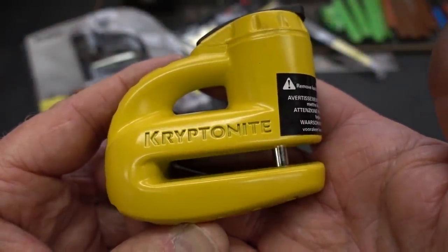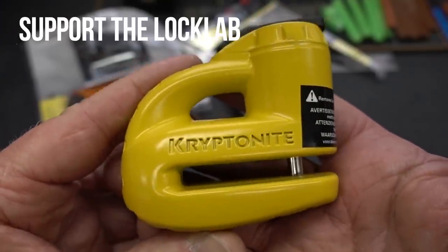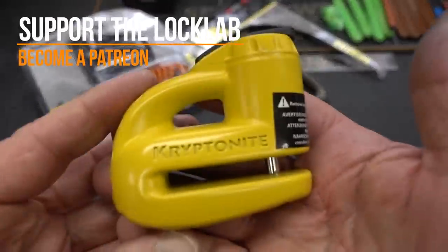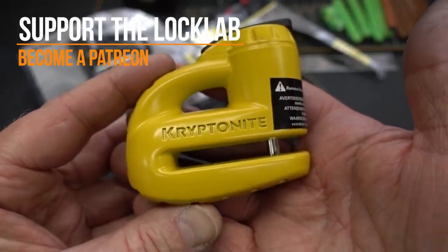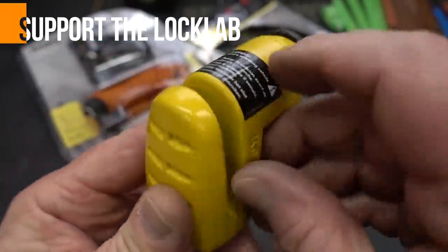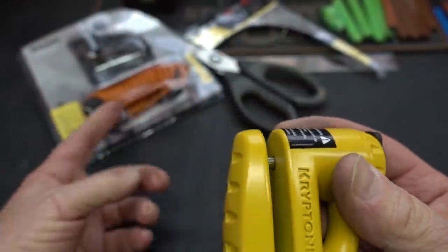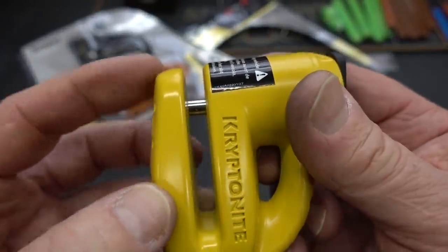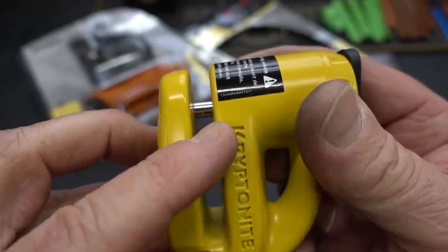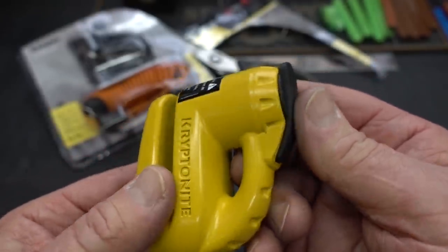All right, guys. I have to admit, I've been buying up every disc detainer lock that you guys have recommended. This is a brand new — I just cut it out of the package — Kryptonite Keeper 5-S2 disc lock designed for disc brakes. It's got a little plunger. You slide it over your disc brake, you push the lock in. I haven't even tried it yet, but Kryptonite's a good name. It's got a little hardened steel shackle that passes through the air cooling vent of your disc and holds it on there.